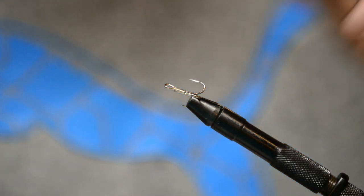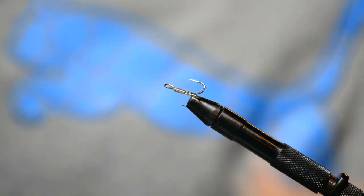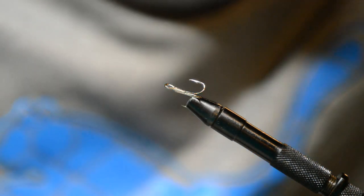Today we're going to be tying a treble hook trailer. You can put this on the back of inline spinners or anything with a treble hook that you can replace the treble hook with.